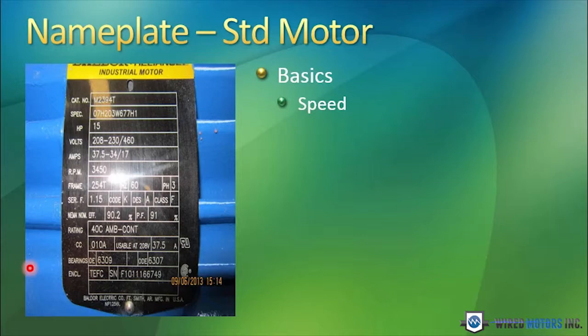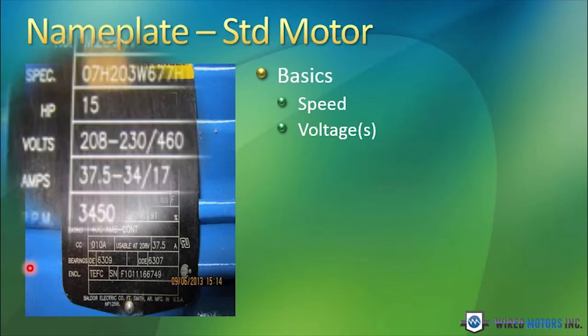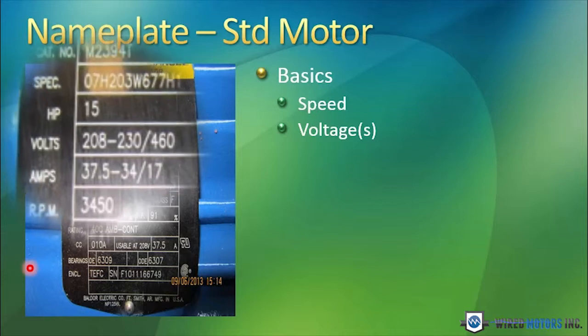There are other variations of speed, but those are the basics. The voltages that the motor can be run on — in this case, this motor can be connected for 208 to 230 volts, or it can be connected for 460 volts.